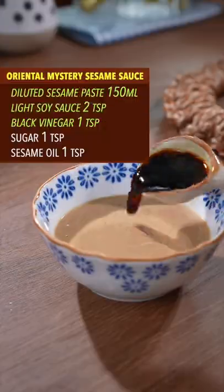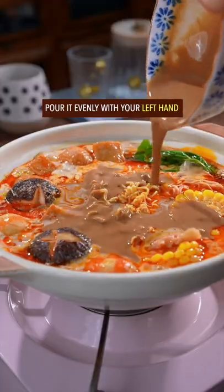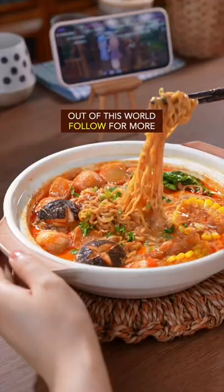Add any edible noodle. Mix a whole bunch of oriental mystery ingredients together, stir it well, and pour it evenly with your left hand. Done and dusted — out of this world.